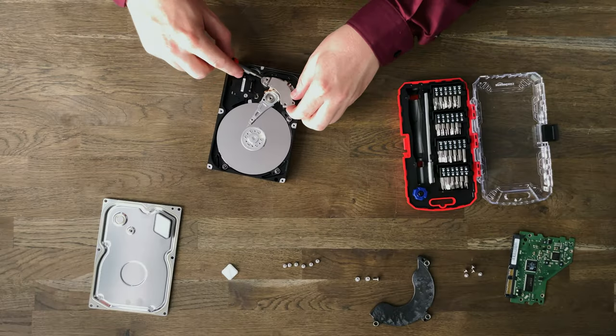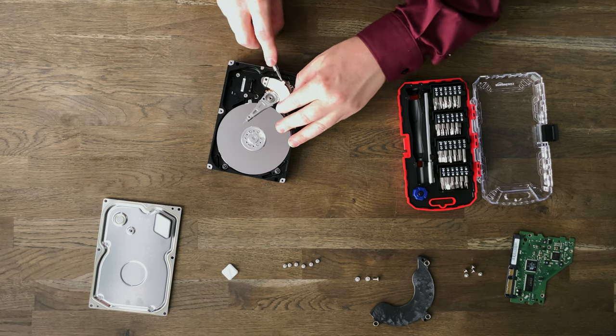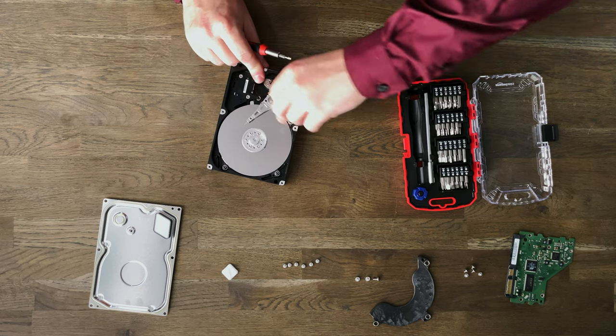If anyone is wondering, it is hot as hell in this room — it's one of the hottest days of the year, I have all my video lights on, it is hot. That's like a very strong magnet — that might come in handy in the future on a future video, so keep an eye out for that.